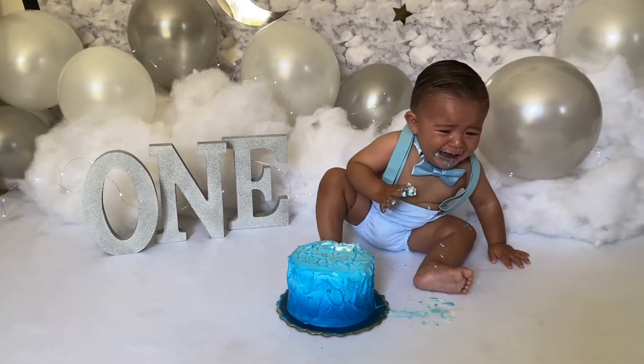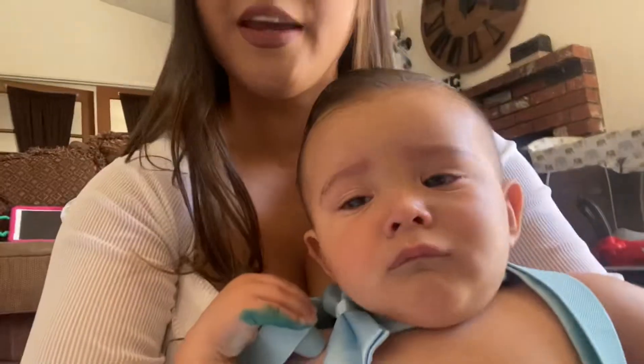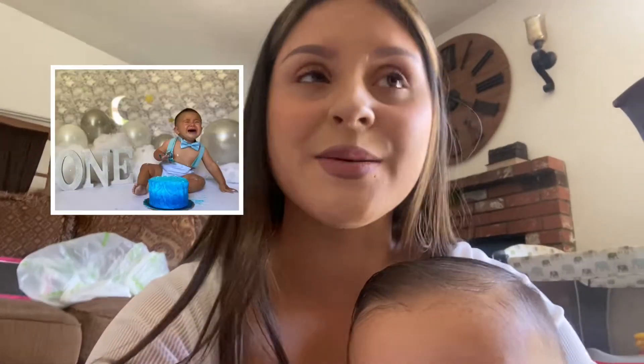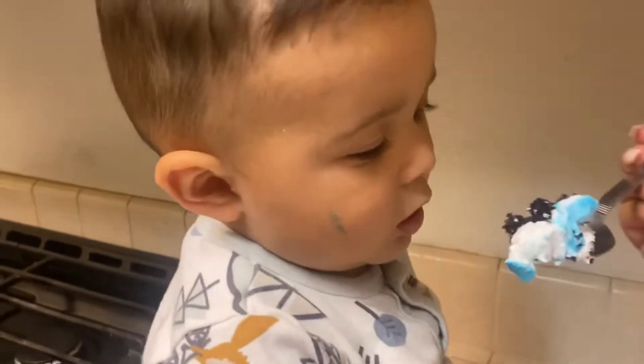I thought I was gonna get cute pictures but honestly I've only got pictures of him crying, so I'm gonna try to work with him a little bit more. I don't know if Julian just doesn't like the frosting — every time the frosting touched his hand or his leg or his foot, he'd start freaking out. He made a big mess and I got some pictures, but most of them were of him crying. I mean, I got a couple where he kind of distracted himself and looked down at the cake, but he was literally crying like 90% of the time. He's like over it, he already wants to get out of his suspenders.